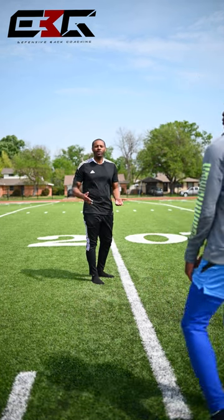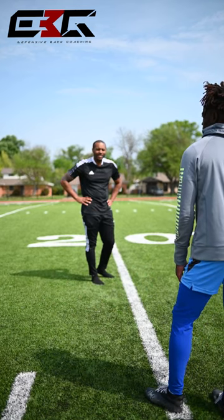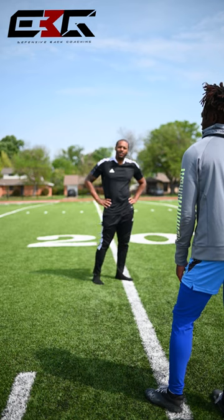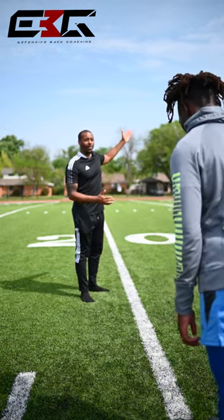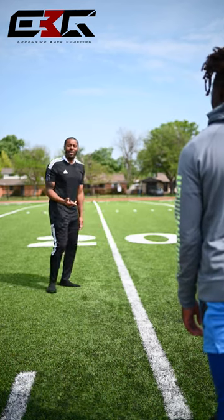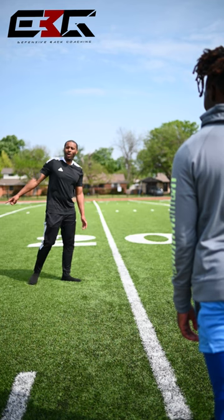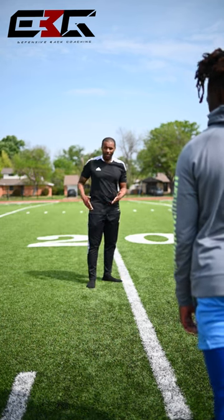Especially cover three. Cover two, cover three — why do we work outside versus inside? Your help is inside, right? I know everything. I got help inside. I even got safety help inside, so on that post I should have safety help inside. Where I don't want him is out here — I don't have no help out there. The linebacker is going to take number two first and work his way out here.